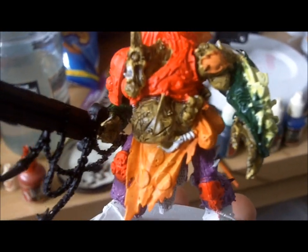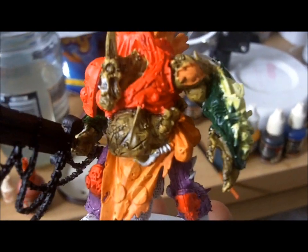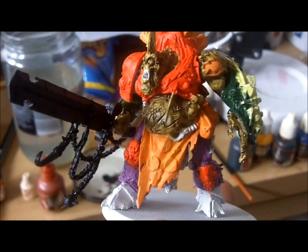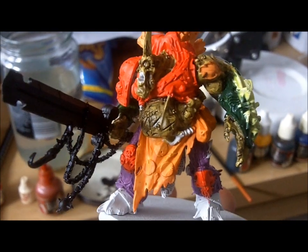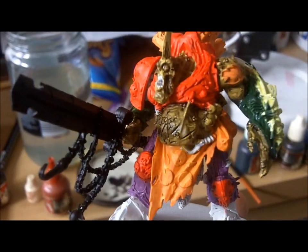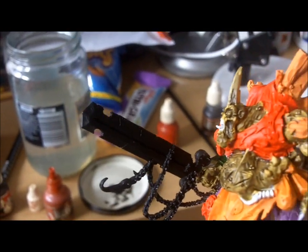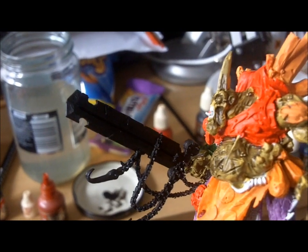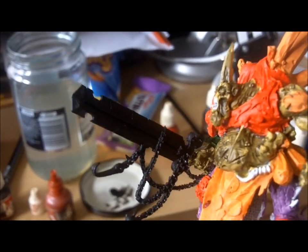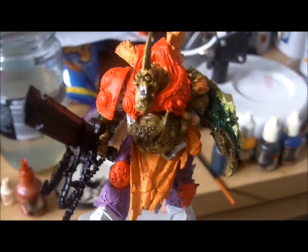I like to do all this stage at the same time, so you're going along and then once you've near enough covered all your miniature it's time to do the details right at the end. That's what I like to do, and I like to highlight that sword with a dry brush technique usually at the end as well, because that's usually classed as a detail. So cracking on now.